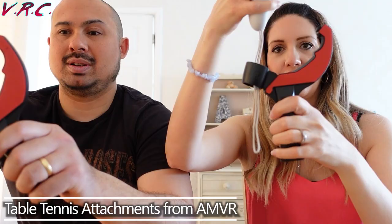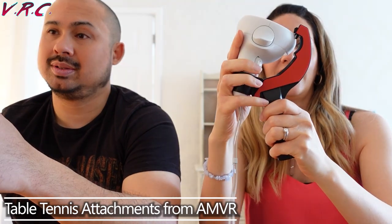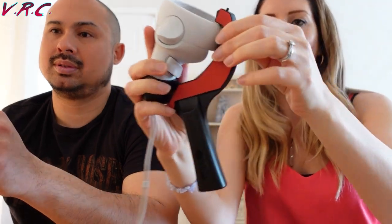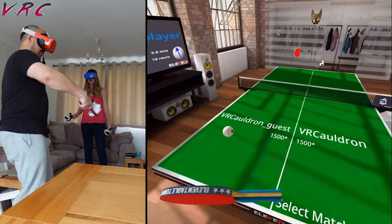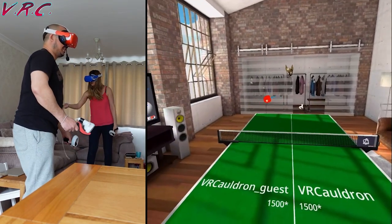First up, we've got something we've featured on the channel before: these table tennis paddles from AMVR, perfect for games like 11 Table Tennis. They slot easily around your controllers and with a bit of adjusting, they really do feel like you're holding table tennis paddles. When I play 11 Table Tennis without them, I do actually feel like I'm holding table tennis paddles — but with them on, I really feel like I'm holding table tennis paddles. At $23.99 with an Amazon discount.